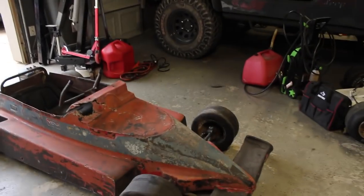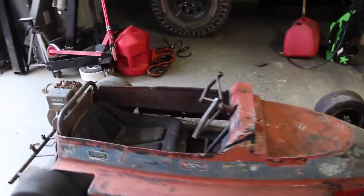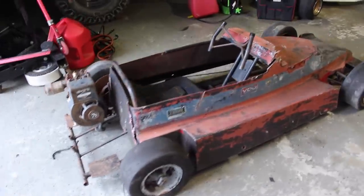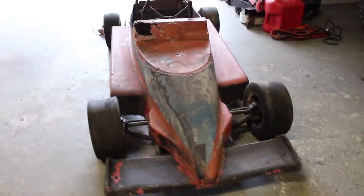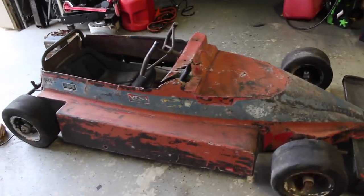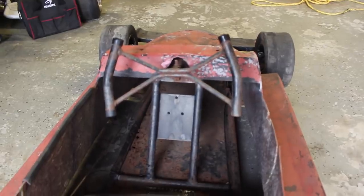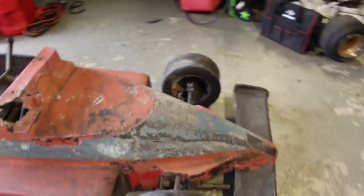Alright guys, so here she is — it's really really cool. Here's a little bit of background on the kart. It was a 60s racing go-kart at Six Flags, which is an amusement park here in Texas, and it served for about 10 years. The guy who worked there for about 5 years asked Six Flags if he could keep the go-kart, and they let him have it.